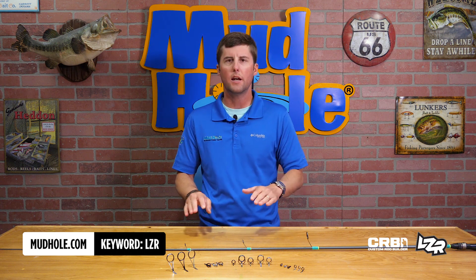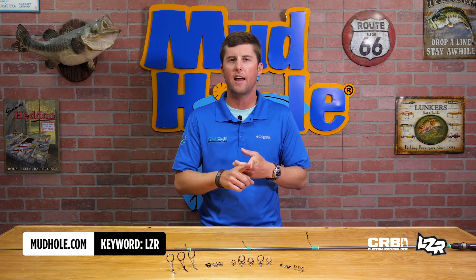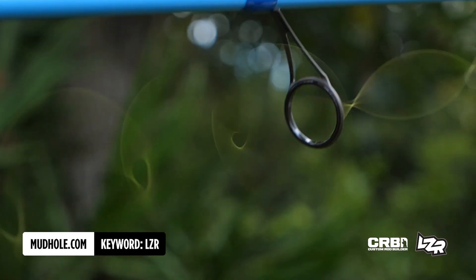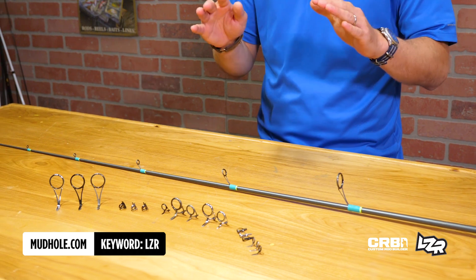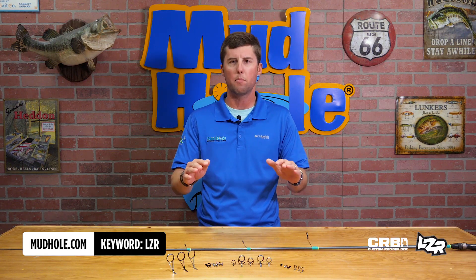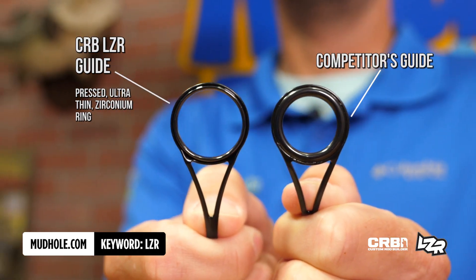We've got one laid out here showing a concept setup, so you're going to be able to get extra distance out of that cast. You're going to reduce your weight, you're going to increase the sensitivity of that blank — and you know we spend a lot of money on guides and rods, so this is going to elevate that performance. And as you can see here, it's much thinner than our competitor's guide.